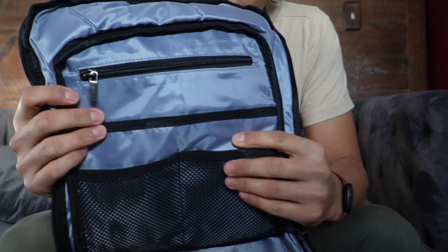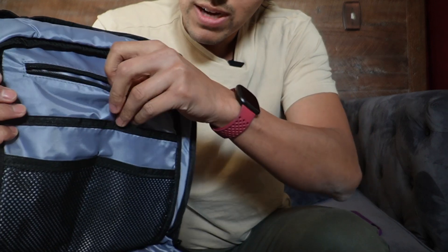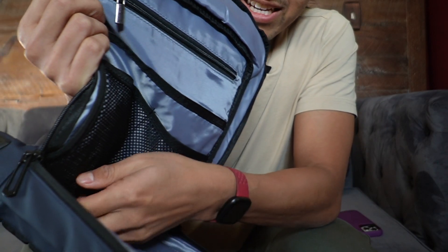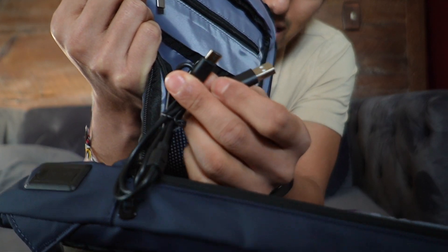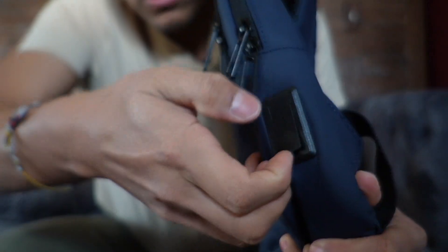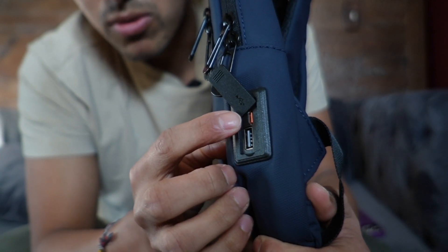Taking a look at the flap of the big pocket, you get a lot of the same features as the other pocket — a zipper to hide some stuff, two mesh pockets, and one big pocket. Now looking inside, we get two cables: a USB Type-A and a USB-C cable to connect to a portable charger. On the right side, there's a lid that opens up to reveal a USB Type-A port and a USB-C port where you can plug in and charge your devices.